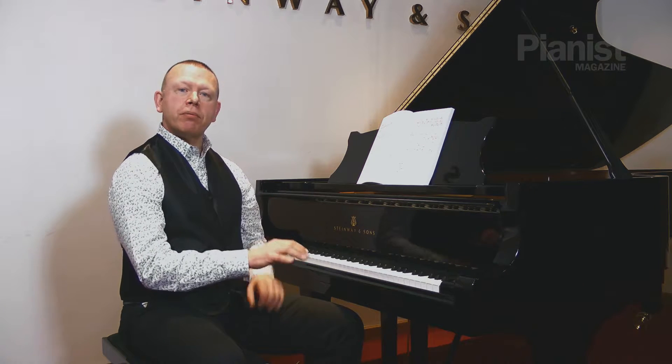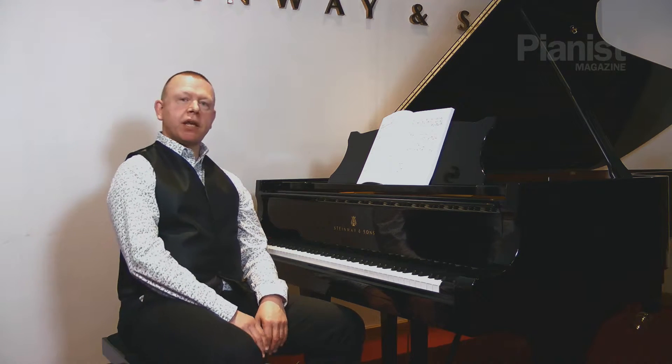Welcome back to part two of my video demonstration on separate practice. I'm going to carry on with an idea from part one: the idea of practicing strands separately, rather than purely hands separately. A fugue is a very good example of a composition conceived in multi-voices, and I'm going to use a demonstration from Bach's C minor fugue from book one, which many of you will have played or may be studying now, finding it a little bit tricky to unravel the lines of counterpoint.